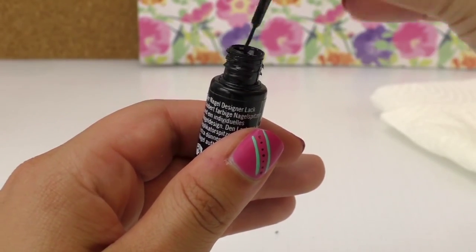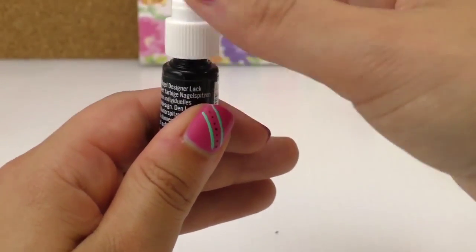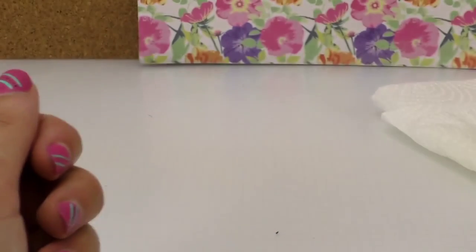It's slightly thicker — slightly thicker than the brush that we had earlier. So I'm just going to use the top bit, which has like just a little drop that comes out of it.